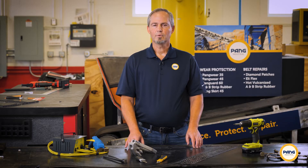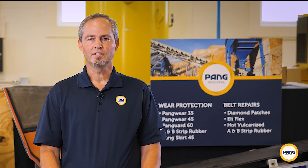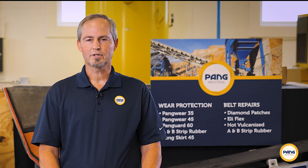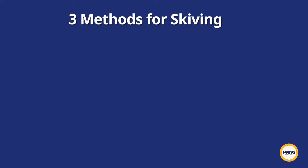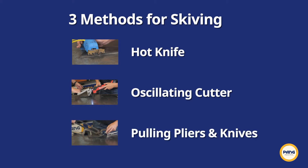At Pang Industrial, we've identified three processes that we feel work best for skiving rubber. The process you choose is largely based upon personal preference, the unique nature of the project you're working on, and the tools at your disposal. The three methods we'll be covering in this video are skiving using a hot knife, skiving using an oscillating cutter, and skiving using pulling pliers and knives.